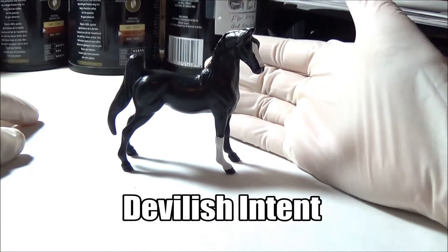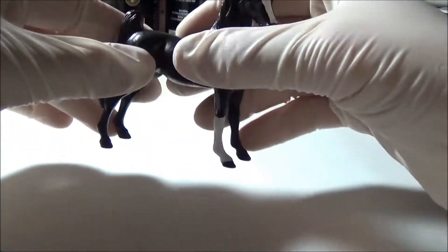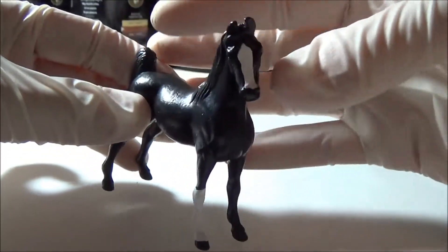Okay, on to the video. First I'm going to show you some of my oldest customs. This is Devilish Intent. He's the first custom that I ever made and aside from some minor touch-ups this is exactly what he looked like when I first painted him. He's just solid black with a white sock and a stripe.